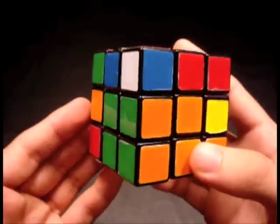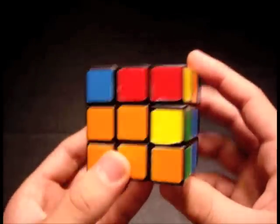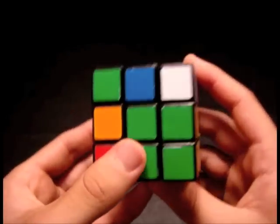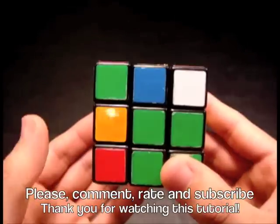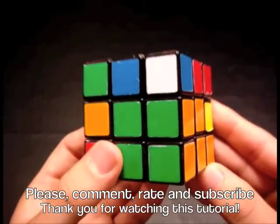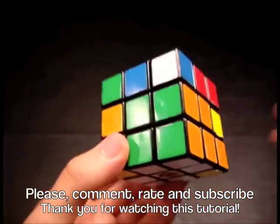These new techniques should help you better understand the methods for placing corners and edges down together and allow you to become faster with practice. Keep in mind, my F2L cases were involving the right face, but you may get a mirror image of any of the situations I covered. Please let me know what you thought by leaving a comment and rating this video, and if you enjoyed it, please subscribe so you'll be notified when I release future videos. Thank you very much for watching.